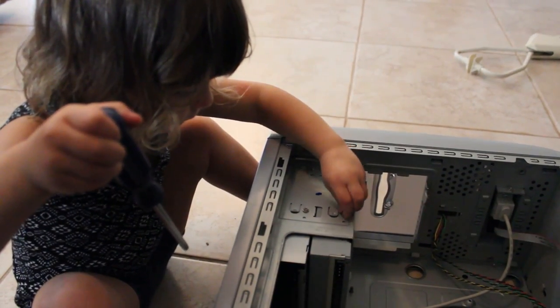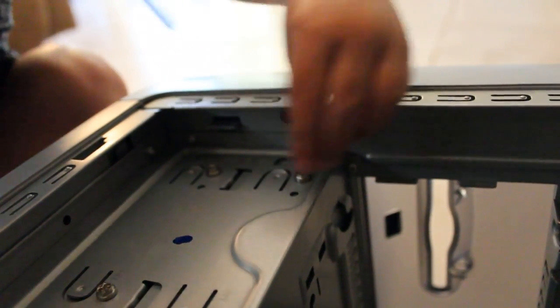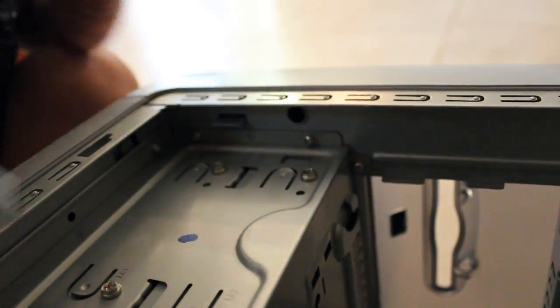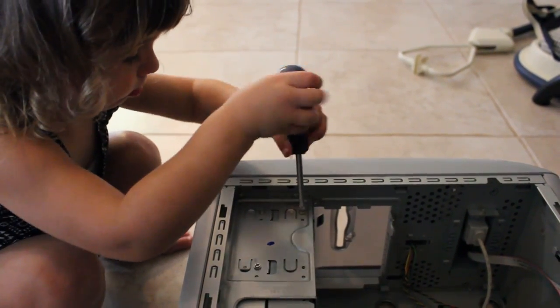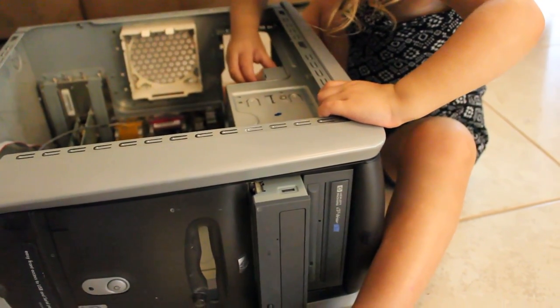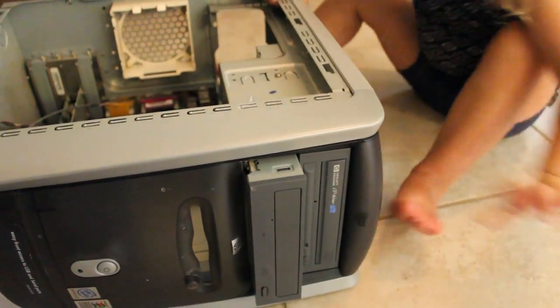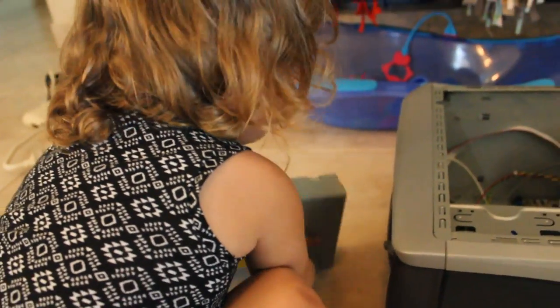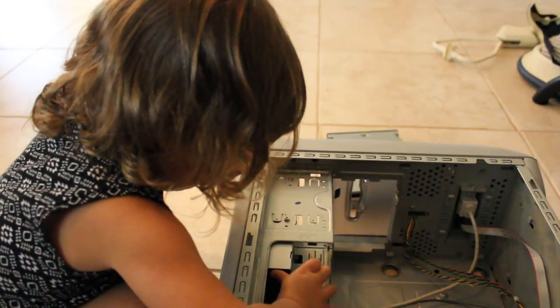Now Ember's going to get this CD-ROM drive out of the computer for me. There you go, you pushed it, now come around front and grab it. That's right, there's another CD-ROM drive. Get the screwdriver again.